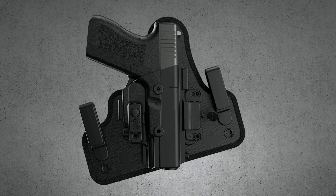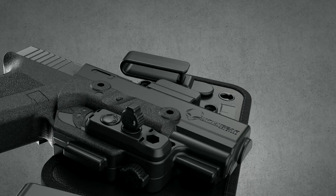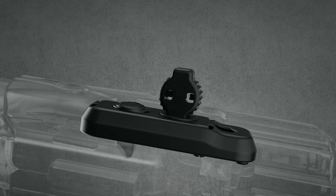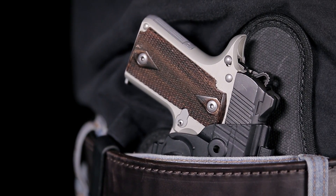Our shift shell is made of a durable premium polymer, allowing for a unique form of retention. An adjustable retention unit locks your firearm into place with an audible click and is customizable for a tighter or looser draw.